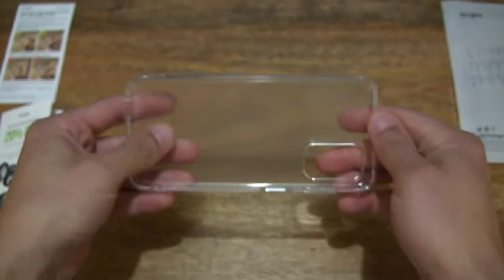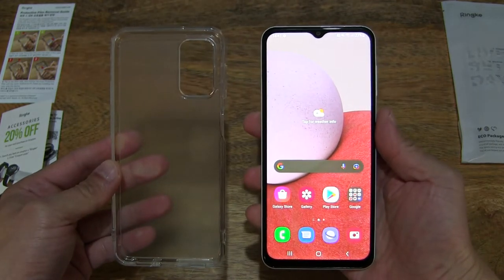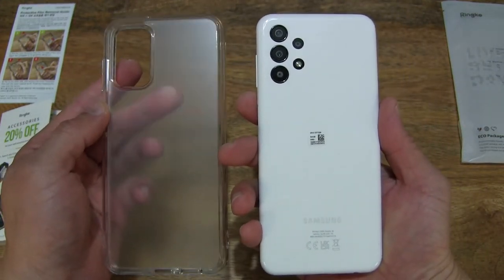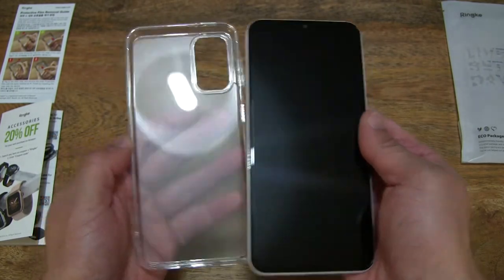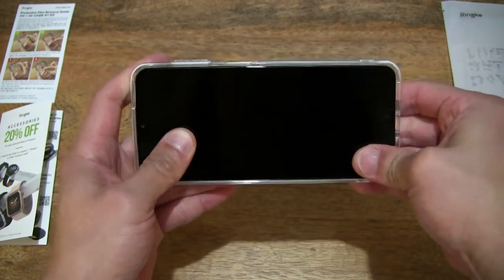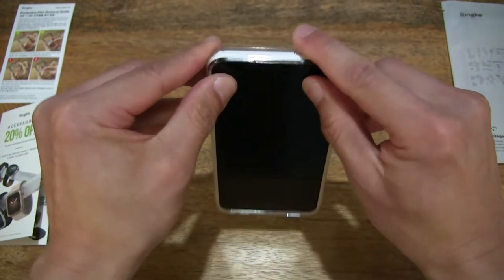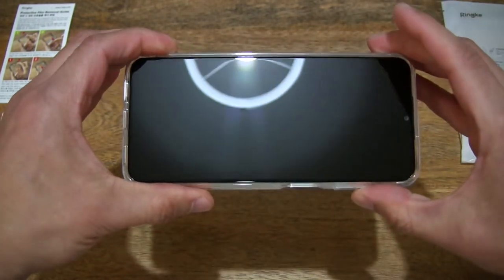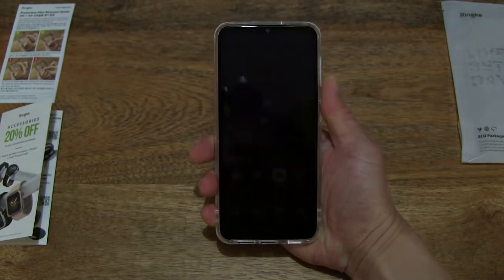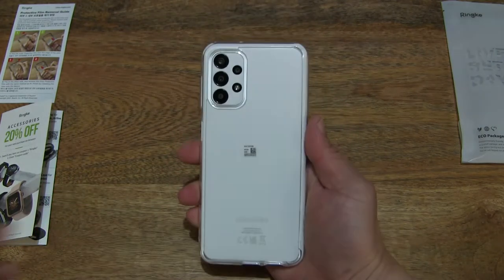Now let's go ahead and test it out by fitting a Samsung Galaxy A13 smartphone to it — this one is in white, which I've recently unboxed. Let's pop it in, pressing down all the sides to make sure that it's fitted snugly in the phone case. And right there — the Samsung Galaxy A13 fitted into the Rinker Fusion in the matte clear design.